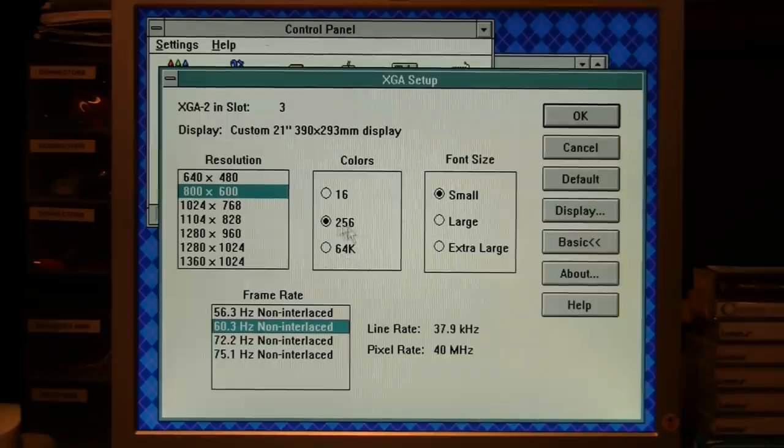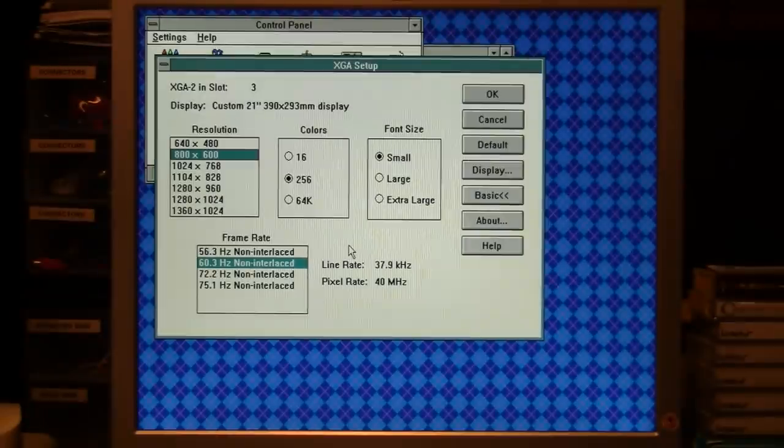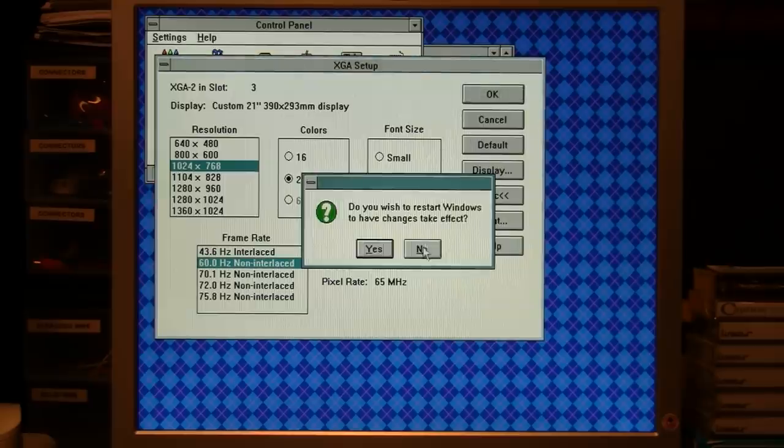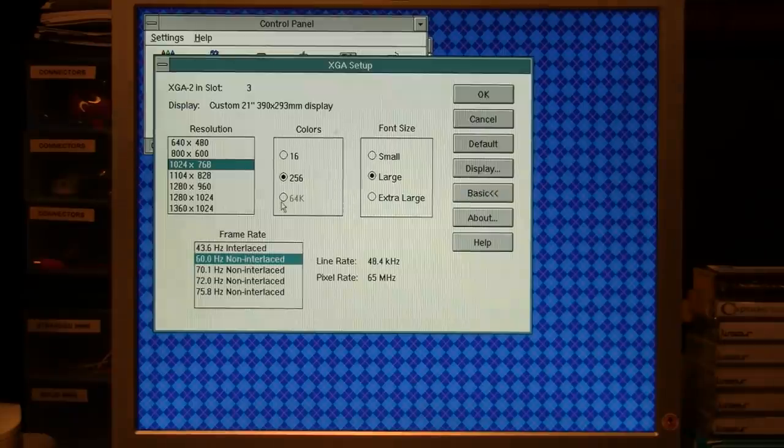We could bump it up all the way to 75 hertz, though with an LCD there's not much benefit to higher refresh rates. We can try 800 by 600 at 60 hertz non-interlaced — we could still do 64,000 colors at that resolution but I'll choose 256 and restart Windows. Here we are at 800 by 600. The windows and text got smaller because of the greater resolution. We can still go higher — here's 1024 by 768. We're limited to 256 colors but that's still plenty for Windows 3.1, and we'll have to restart again.